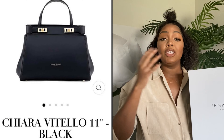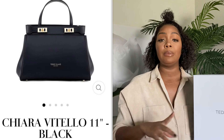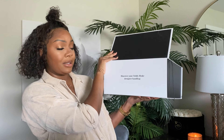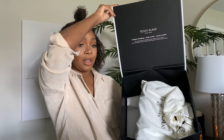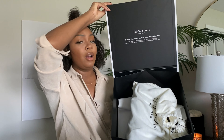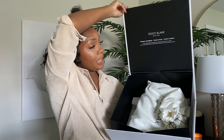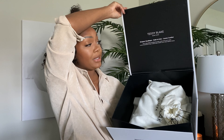The one I chose today is the Chiara Vitello — I'll put it on screen. This bag is so beautiful and nicely structured. All of their bags are 100% Italian leather, authentic great quality, nice structured luxury bags, but not at two, three, or four thousand dollars. Opening the box, it's so cute — it opens this way, looks great as a closet aesthetic. Inside there's a cute saying: 'Discover your Teddy Blake designer handbag, made in Italy — a luxury leather.'